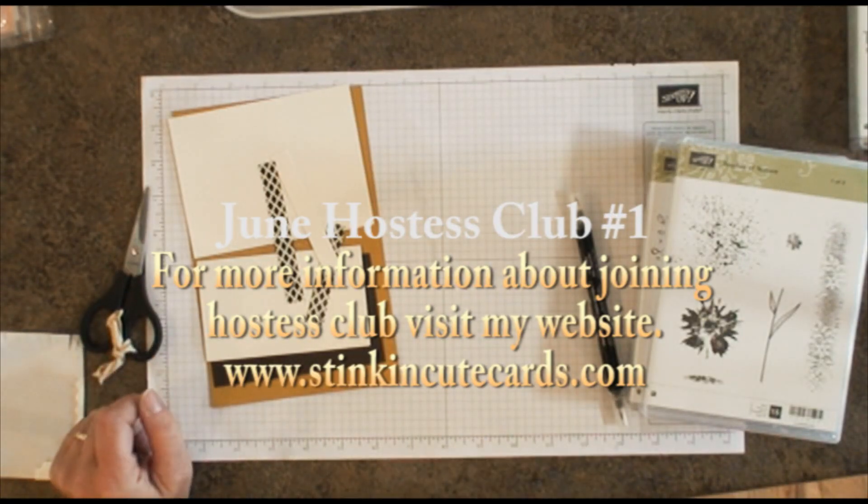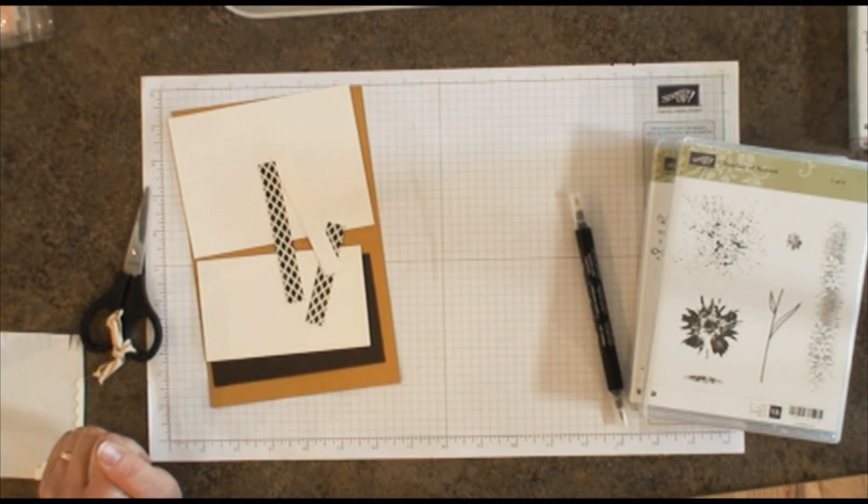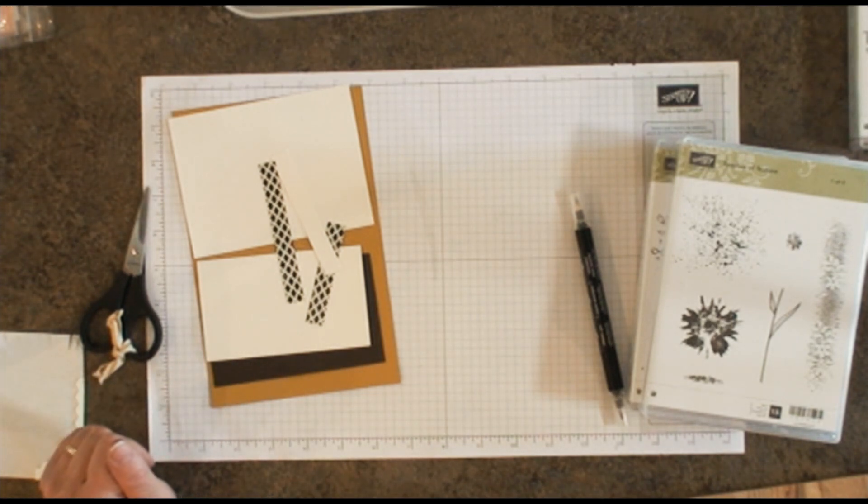Hi Stampers, this is Sarah with StinkinCuteCards.com and I am going to do a couple of videos here today for my Hostess Club members. I've added a new element to my Hostess Club. I've been doing Hostess Clubs for years — my stampers come to my studio, stamp three cards, place a minimal order, and rotate the Hostess benefits. I've had a lot of requests for non-local stampers to be included, so I've created a way for everyone to participate whether they're local here in Wisconsin or long distance in the United States.